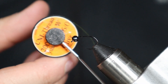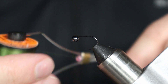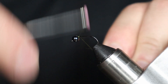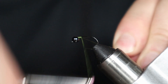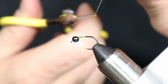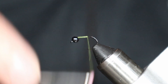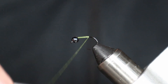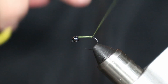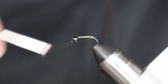What I'm using is two different threads actually. Uni thread, just an olive 6/0, to bulk up the body, because most of this body is going to be thread. You could just use the thread you finish with, which is going to be more of a chartreuse 70 denier UTC thread, but this still takes a little bit longer. I like to go down the hook shank a little bit — kind of gives it that curvature.